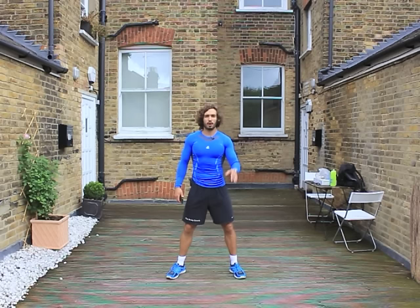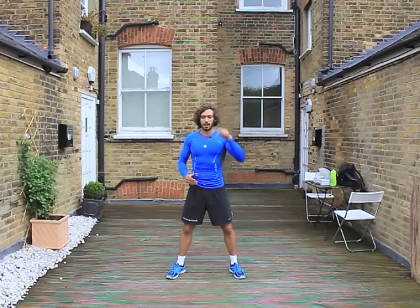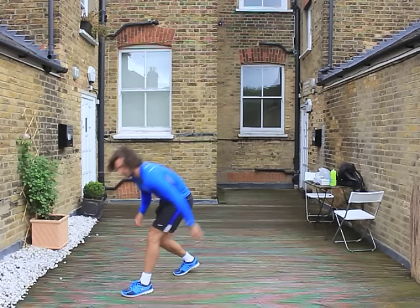Warm-up done — we've limbered up. It's now time to get on with the HIIT session. I'm going to be doing 30 seconds of work, 30 seconds of rest. If you feel you need more time to rest, take 45 seconds to a minute — that's fine. Just work really hard during that 30 seconds. High intensity. It's all about elevating your heart rate, burning some fat.